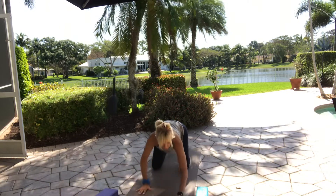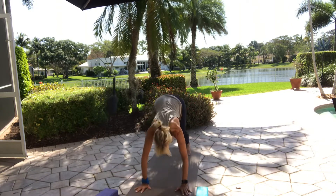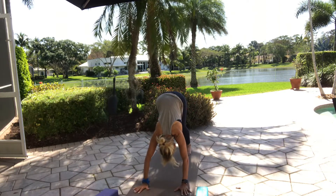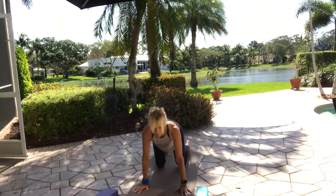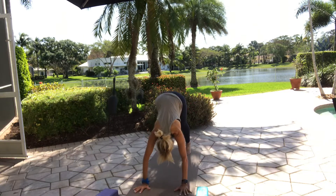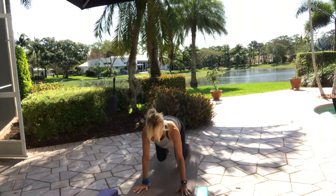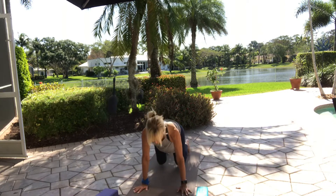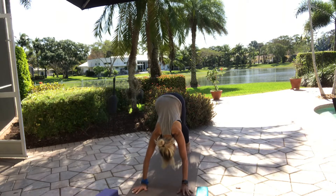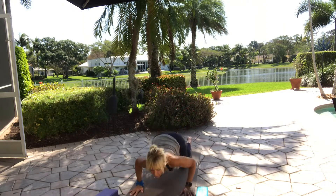Inhale and walk your hands back under your shoulders. Tuck your toes, lift your hips — downward facing dog. Inhale, release your knees, arch your back. Exhale, lift to downward facing dog. Inhale, release your knees, arch your back. Exhale, downward dog. Inhale, release your knees, drop your chin and chest towards the floor, and lay down on your belly.